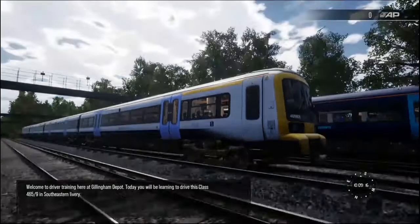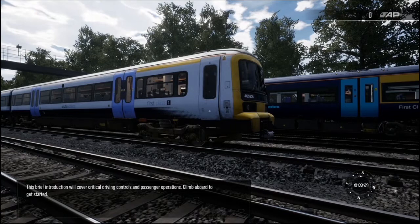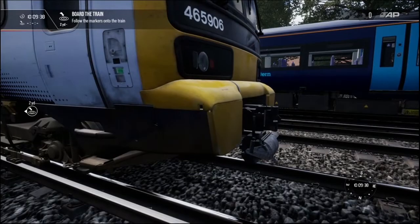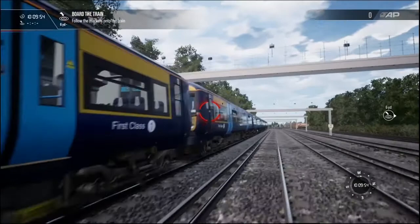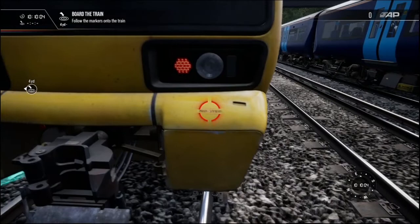This brief introduction will cover critical driving controls and passenger operations. Can I just say the weathering and the detail on this train is actually really impressive. The amount of weathering and the small minor little details they've done on this train — it puts the other train here to shame. This one's all run down, scratched, and the detail on it is amazing. This is actually the first time I've seen this.